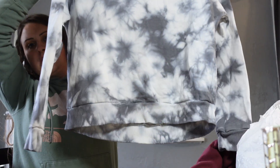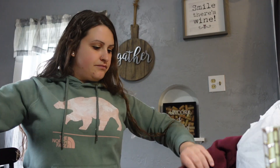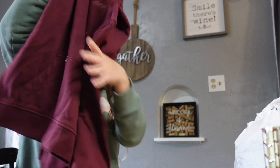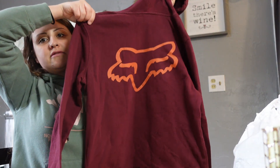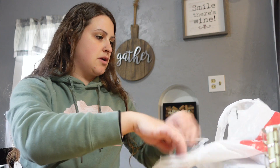I got this crewneck sweater - I thought that would be really cute. I need more different clothes. That was $2. And then I got this Fox hoodie for $4 - there's a big Fox logo on the back. It's a size medium so just a good sweatshirt for me.